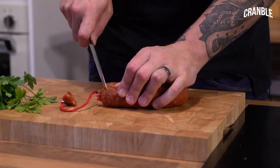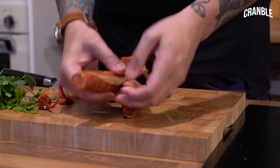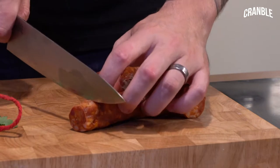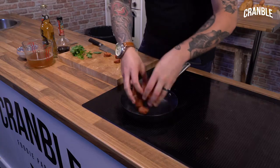First off, I need to get this chorizo prepped and into a pan. I'm going to take the ends off and then see if it's got a skin on. A lot of them are edible, I just like removing them — it makes life a bit easier. Now we're going to chop it up; you can chop it however you want. I think it's nice just sort of that size. So chorizo goes into a pan.